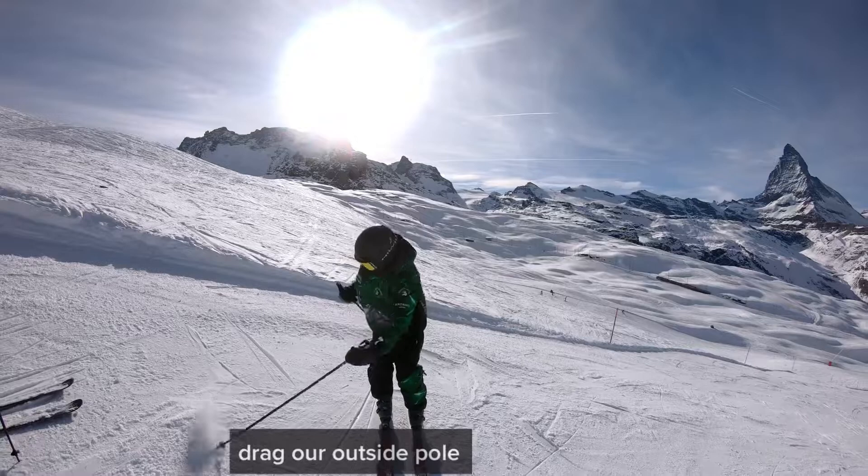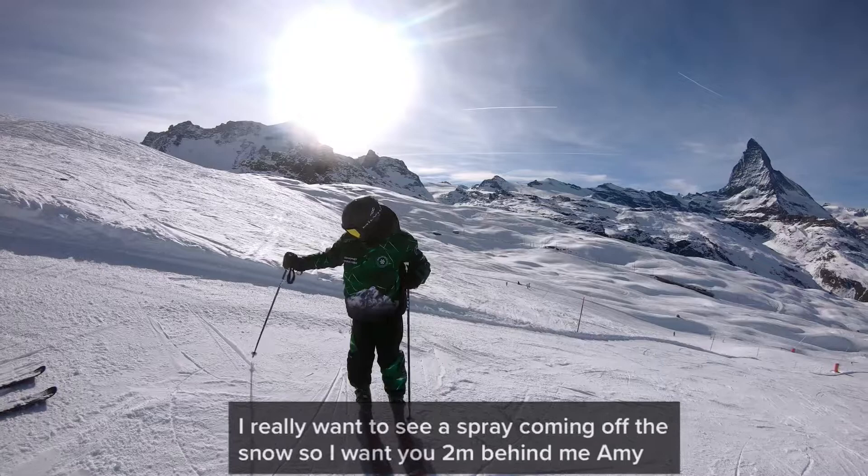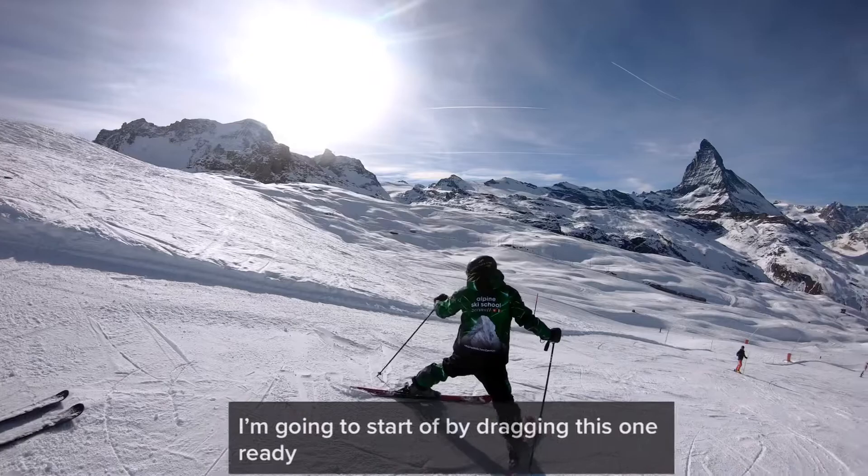Drag our outside pole. So I'm going to make a turn this way, and I'm going to really grip the pole so my hand doesn't go back. I want to have the pole in line with my feet — I really want to see spray coming off the snow. So I'll need two meters behind me. Amy, I'm going to start off by dragging.